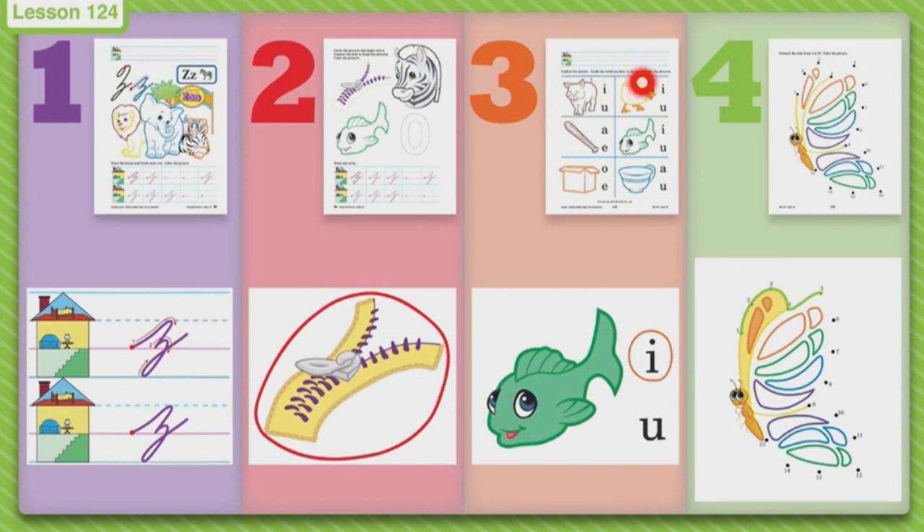When you're done coloring those pictures, then you can get out your pencil again. Connect the dots to do page number four — you're going to connect starting with the numbers and connect the dots to finish the picture. And then you may color that beautiful, beautiful butterfly.